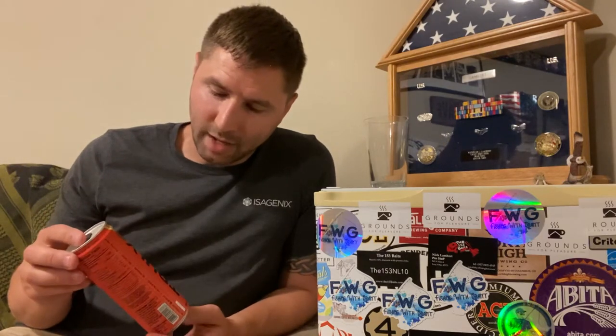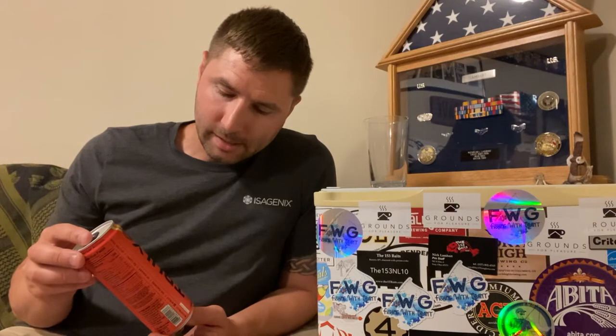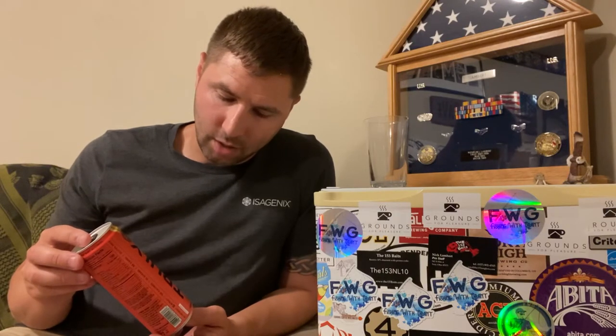Welcome to my beer library where I do beer reviews and a beer vlog. Today we're doing a little segment I call seltzer reviews. We have a seltzer — this is Truly Fruit Punch Hard Seltzer.